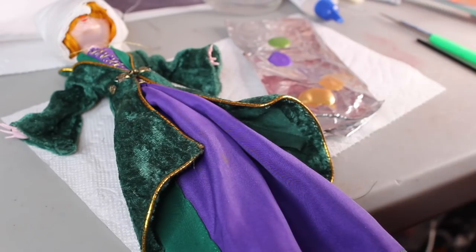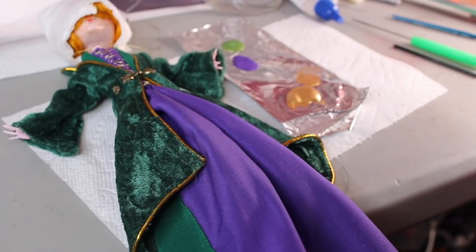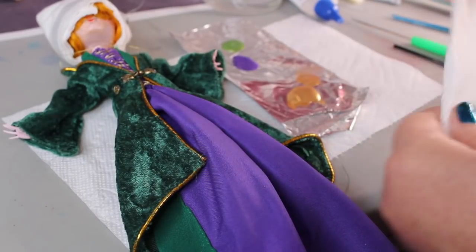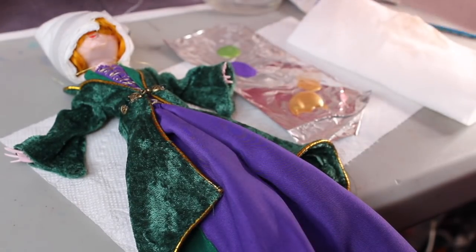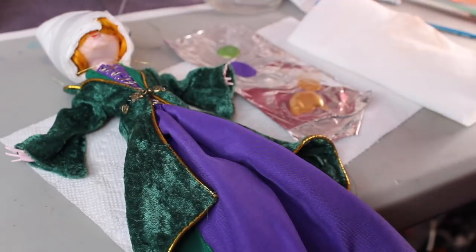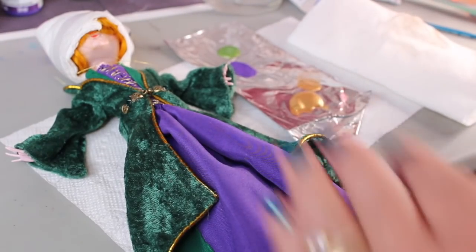I'm going to have to put on my glasses so I can see up close, and I'm going to use some gold, purple, and light green metallic paints. You've seen me use this gold plenty of times — it's my favorite and it's called Golden, you can order it from Amazon. The others are called DecoArt Metallics metallic acrylic paint, just a purple and a light green, to try to give some dimension to the gold designs.